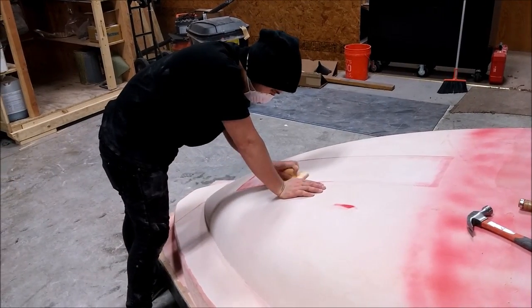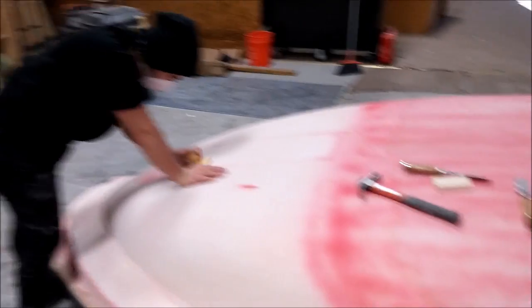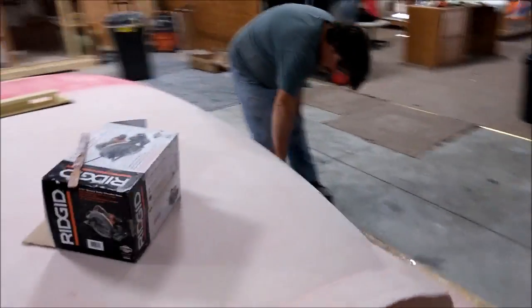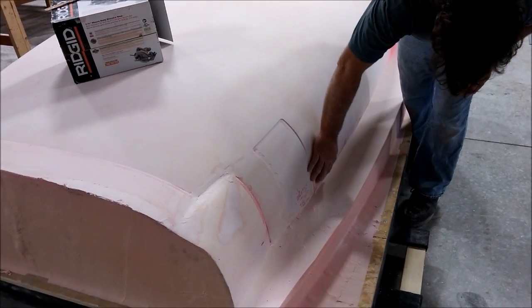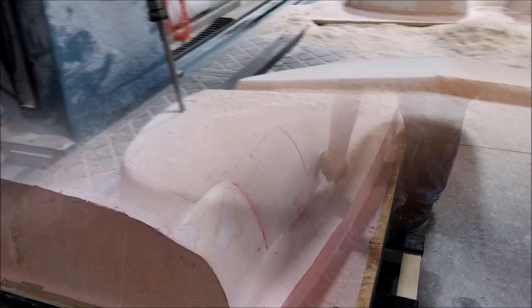Here Taylor's working on the nose gear door opening on the fuselage. We had to do a blend in the middle of the fuselage because when we ran the toolpath, we had to do it in two different pieces.